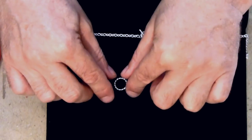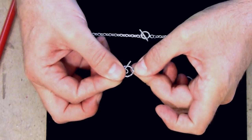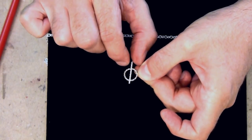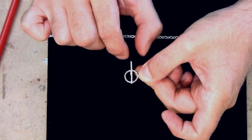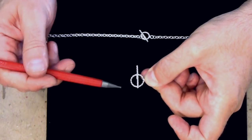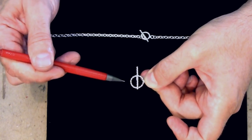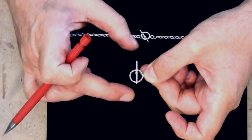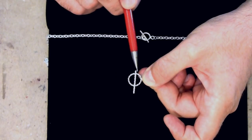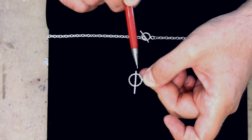To judge how long to make the toggle, you're going to place the smaller connector loop into the large loop and pull that little connector loop to the far extreme of the diameter of the opening. You want to cut off your toggle just outside the boundary of the perimeter of the large loop. To determine the other end, push your toggle to the opposite extreme and you'll see right where it crosses this perimeter boundary — and you're going to saw it right there.